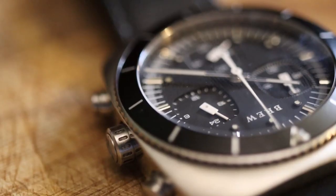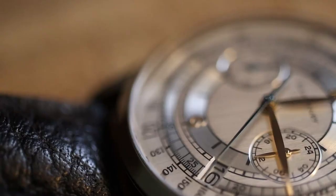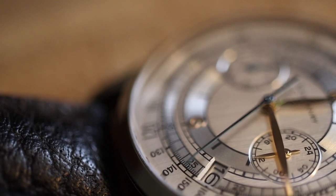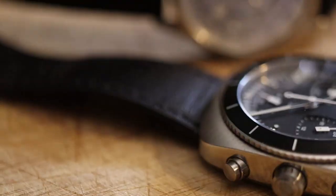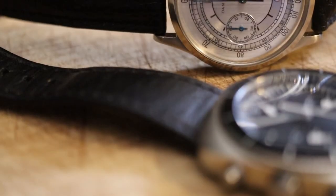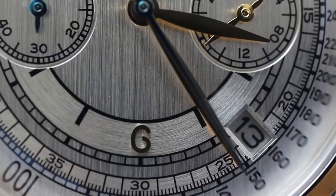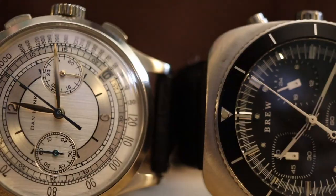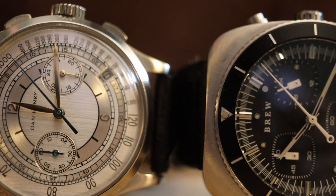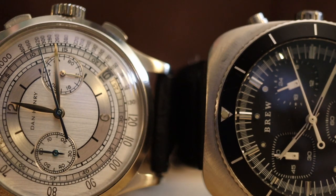The watch is powered by the Seiko VK68 caliber, a hybrid meca-quartz chronograph movement. How does this compare to the Dan Henry 1937, a watch at a similar price point with a similar movement? The Dan Henry is a tribute to the Art Deco style of the 1940s and features the Seiko VK64 meca-quartz, compared to Brew's VK68.